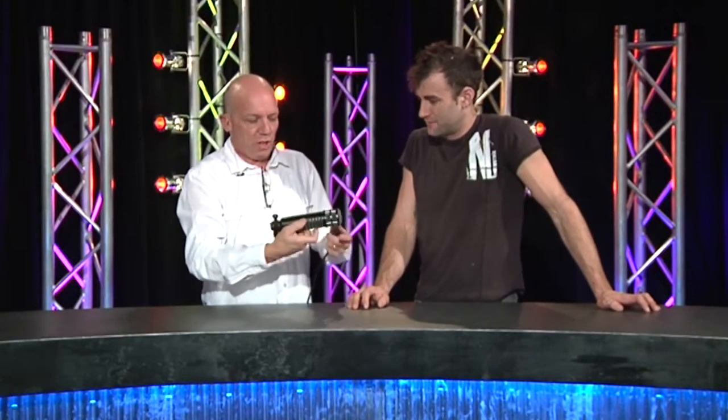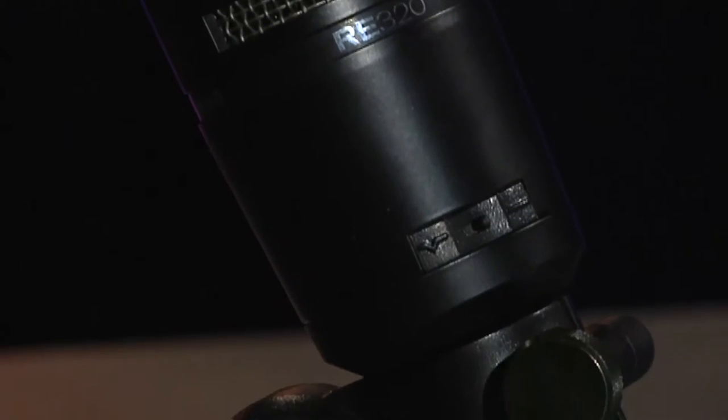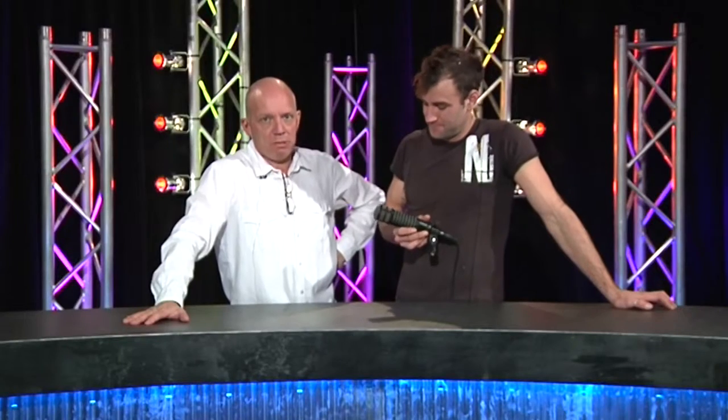What have you got there? The EV RE320 Split Personality Microphone. This is a dynamic, cardioid, neodymium-based microphone with two curves.